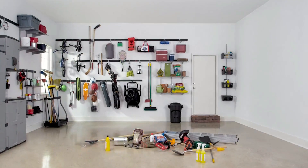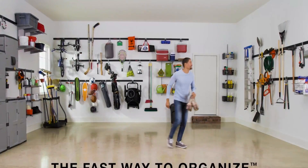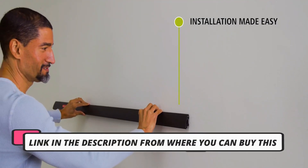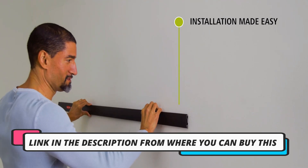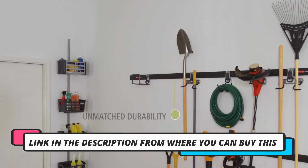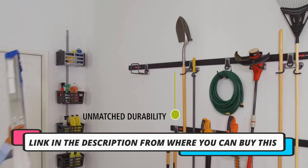Organize your garage or shed like a pro with the FastTrack Garage Storage Utility Hooks, a 5-piece all-in-one rail hook kit and tool organizer. This heavy-duty storage solution is perfect for keeping your tools, gardening equipment, and other essentials neatly organized and easily accessible.